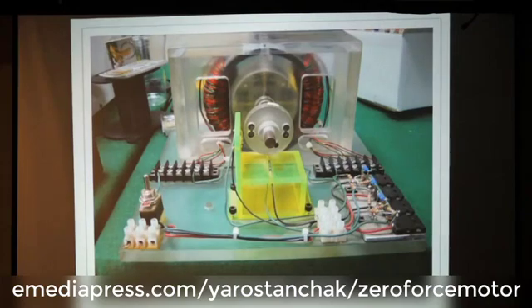This is the 2016 zero force motor, created by Peter Lindeman — I guess in 2006 or somewhere in that era. This is John Bedini's baby. Very nice, very well put together.